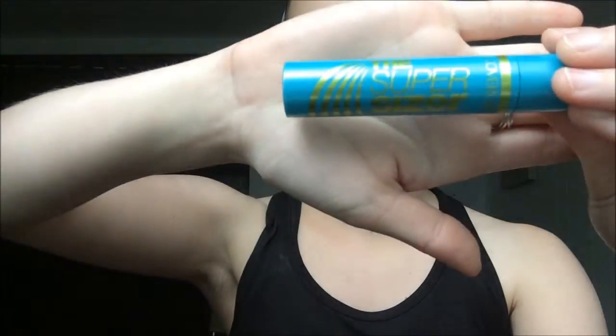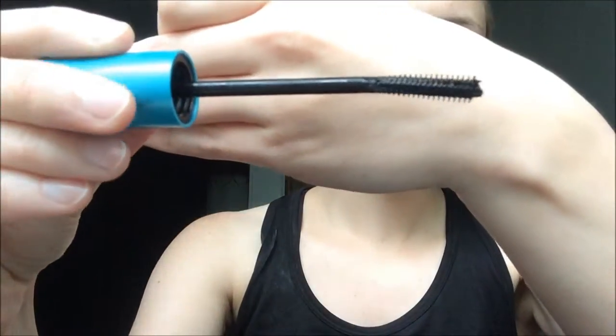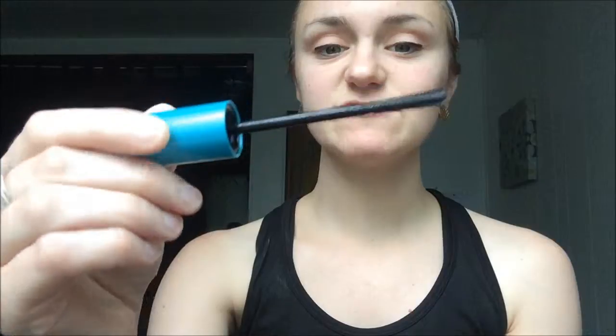The second thing is the Super Sizer mascara. The thing that's different about this one is it's pretty small — the bristles are pretty small. My other one is like a Maybelline, maybe. But this is a lot different; it's very small. It's not round either — it's more of an oval shape. We'll see how that goes.